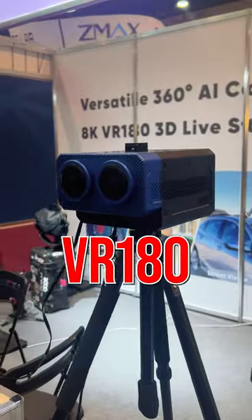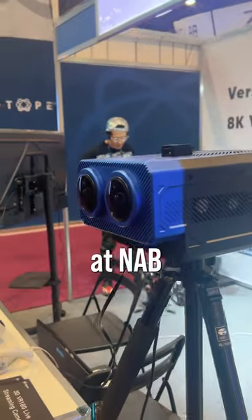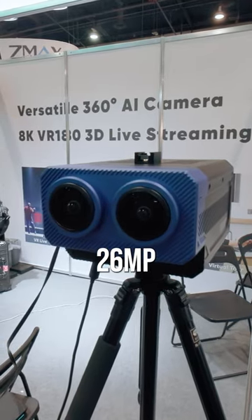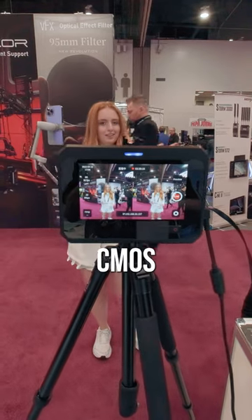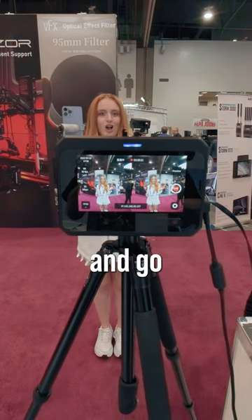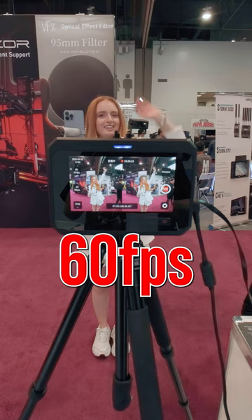We discovered a new VR180 camera at NAB 2023. It has two 26-megapixel APS-C Sony CMOS sensors with dual f2.0 fisheye lenses. It can record and go live in 8K 60fps.